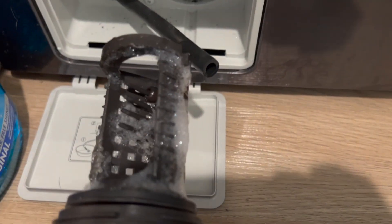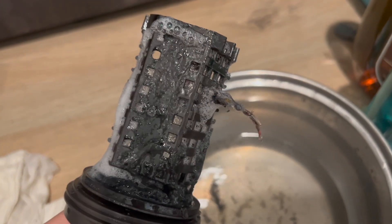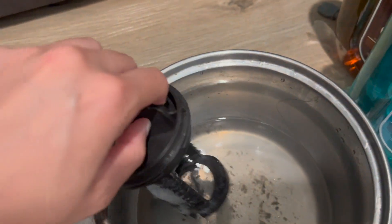It's really dirty, so make sure you do this part before you begin the cleaning process. Here I just took out the filter — you can see it's really dirty, so try to get rid of the stuff stuck in there. Also here is the filter; I will just clean this before you do anything else.